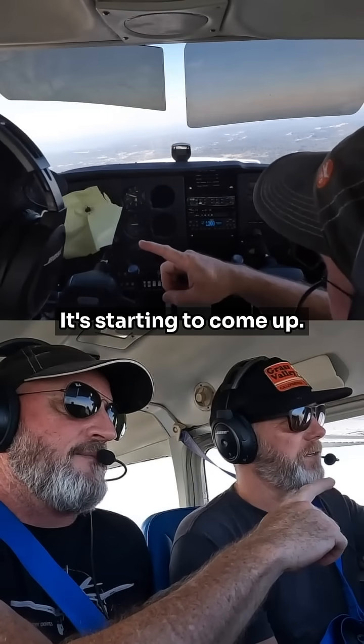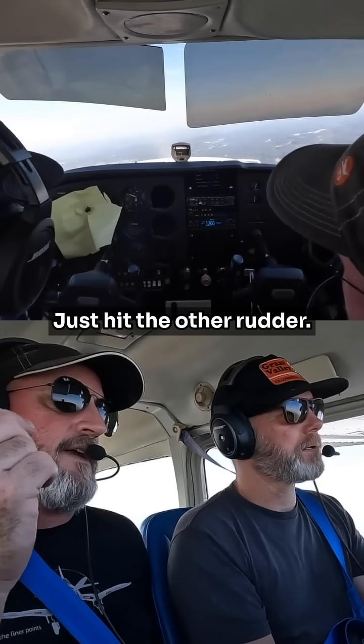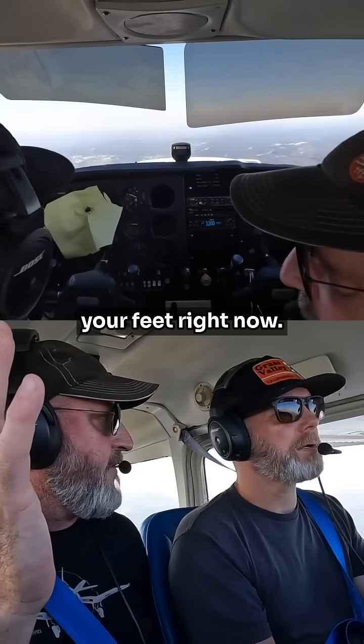You see that? It's starting to come up. Good. Now you can also pick up the left wing and the right wing in the same way — just hit the other rudder. There you go. So you've got full bank control with your feet right now.